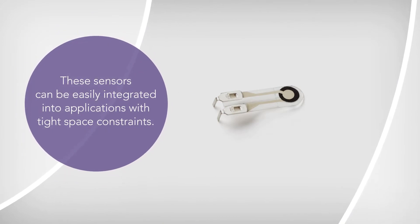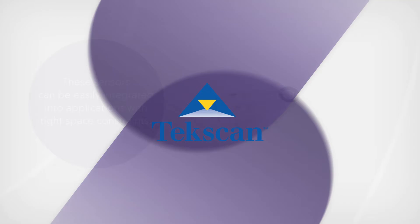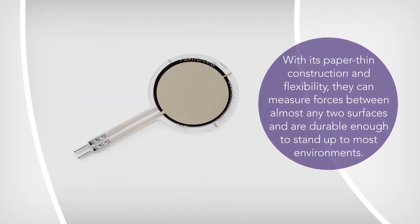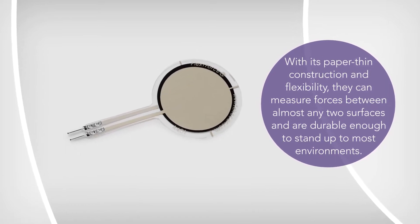These sensors can be easily integrated into applications with tight space constraints. With its paper-thin construction and flexibility, they can measure forces between almost any two surfaces and are durable enough to stand up to most environments.